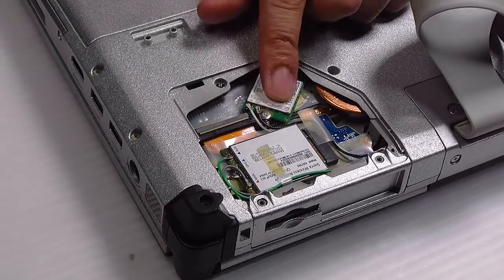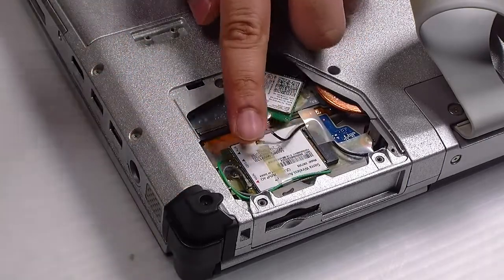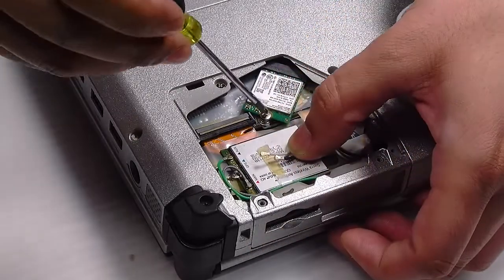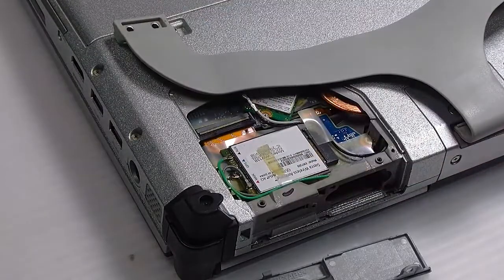Now you want to detach the two antenna cables connected to the card. And there's just one additional screw holding the actual Wi-Fi card down. Remove that.